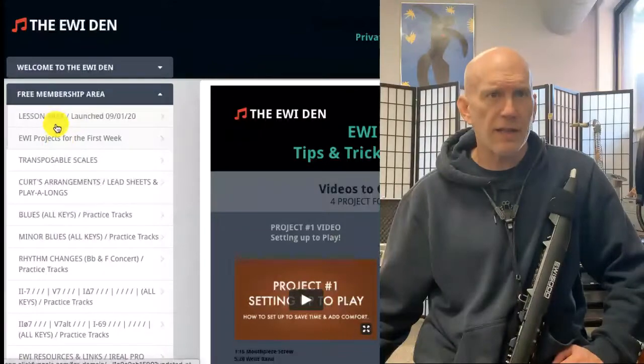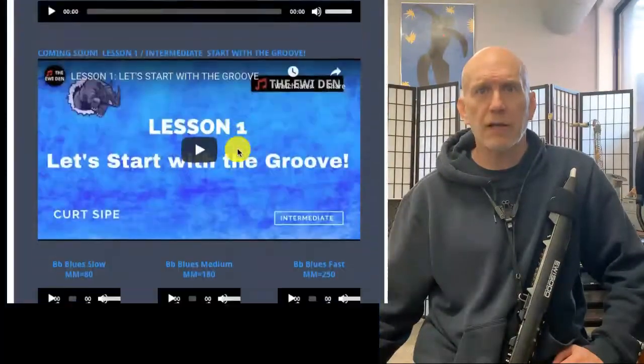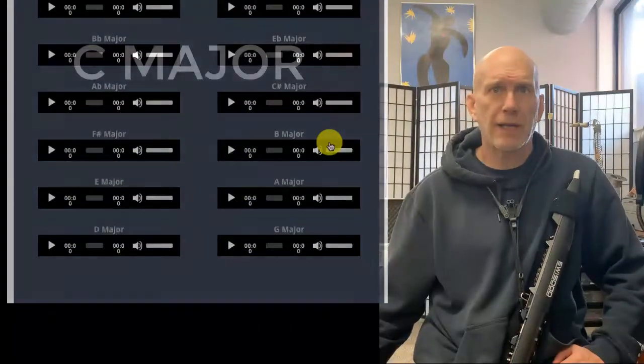Then go to the lesson area and scroll down to the play-alongs. Today we're going to be using the G major play-along.